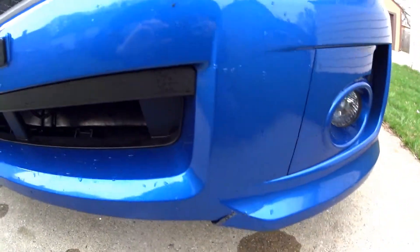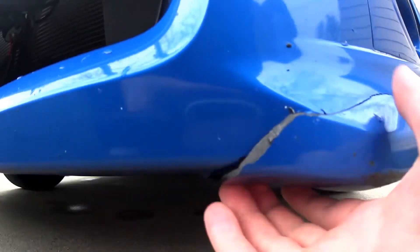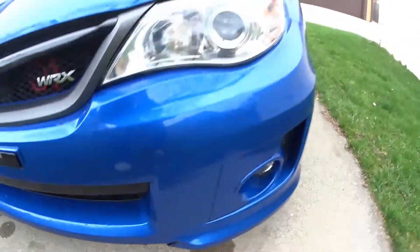For those of you that watched my WRX versus the snow video, here's a little update on the bumper crack that happened. My plan is this summer to put a lip underneath, get that lined up, so hopefully that will fix it.